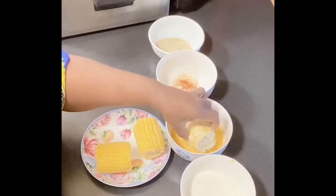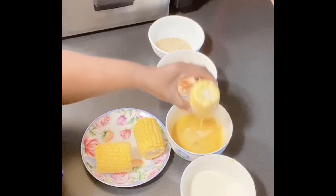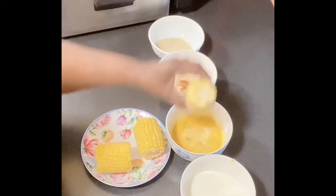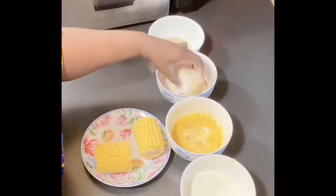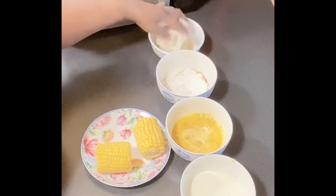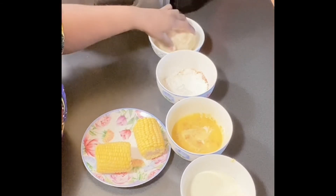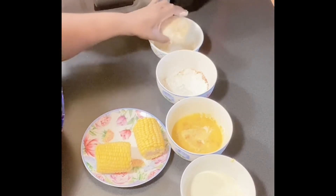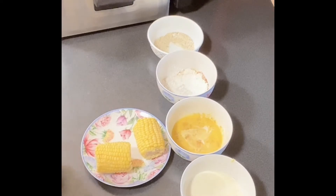We're going to dip in our egg, then dip in our flour and cornstarch mixture. You can double dip if you want to, depending on how you want it. Now I'm going to dip in the breadcrumbs and get it coated in there. I'm going to repeat this process until I get them all coated and ready to fry. I'll be right back guys, and we're going to get ready and put them in the deep fryer.